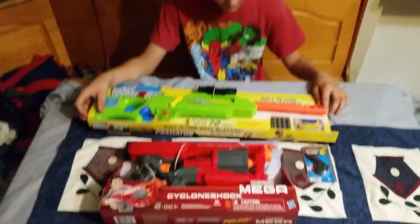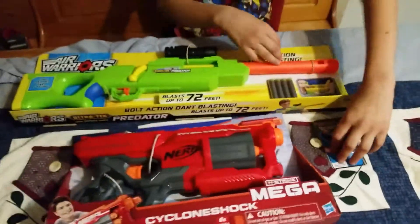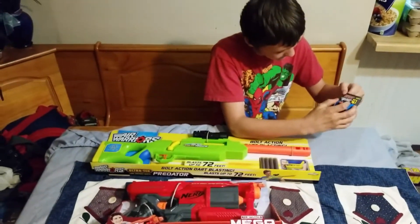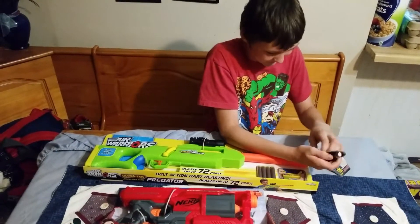Alright, which one are you going to open first? Oh yeah, we got this little guy too. We got this tiny pistol. Alright, do that one. This one? Yeah, do that first. I'm about to open it.